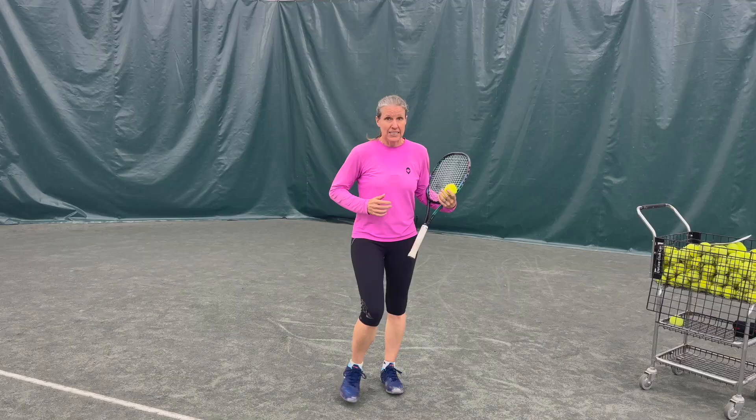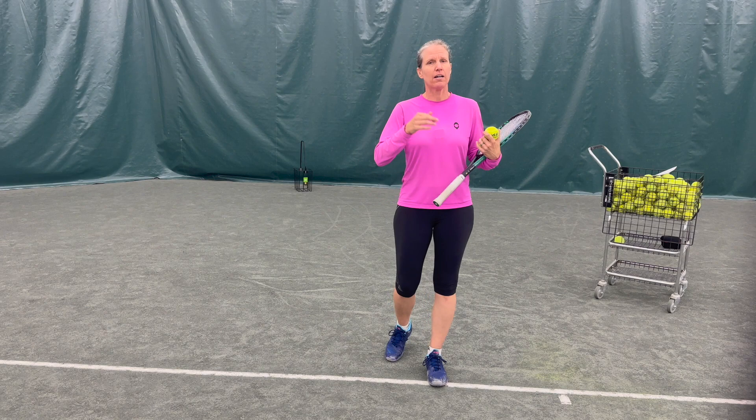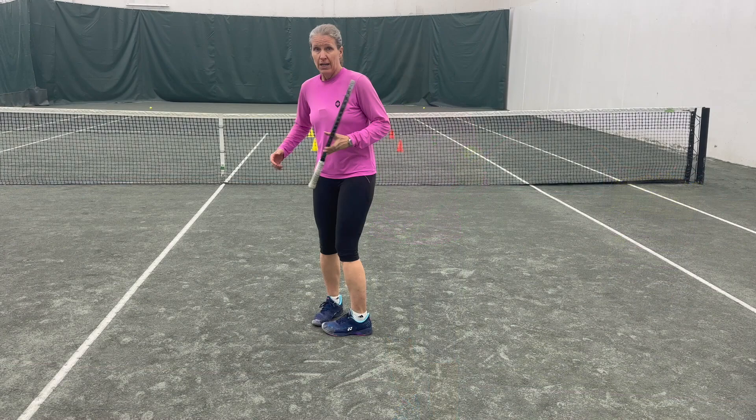One way to add pressure: film yourself. A lot of people don't like seeing themselves on film because they feel they don't look good or it's awkward — and that alone adds pressure. The first drill: try to make 8 out of 10 balls, because 10 out of 10 is not really realistic. Depending on your level, choose the appropriate target — just making it into the box, dividing serves into thirds (tee, body, wide), or going to half the box.